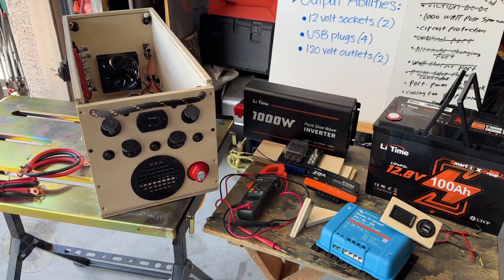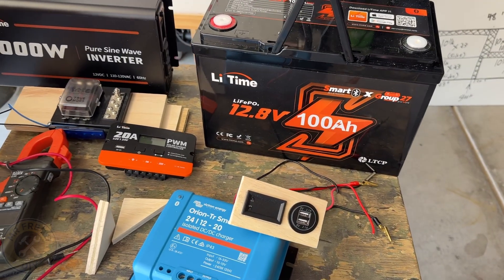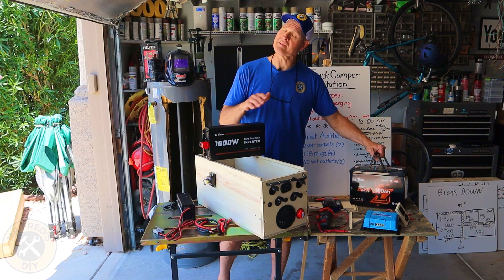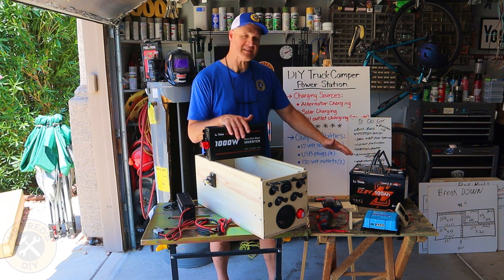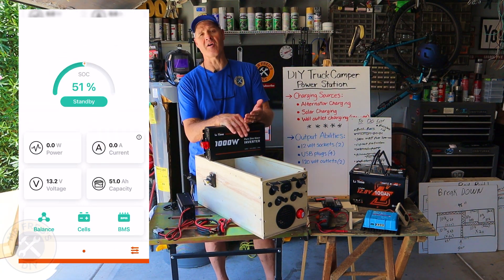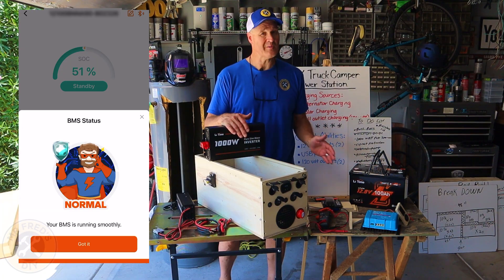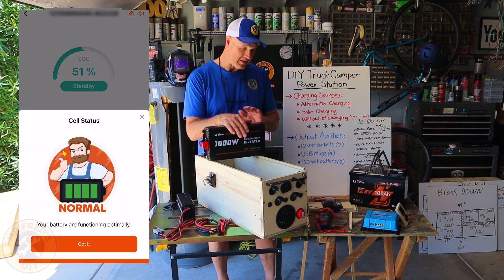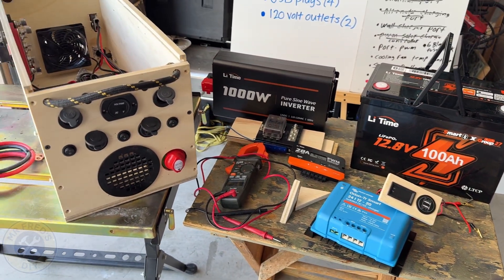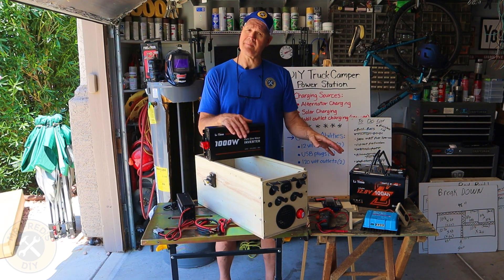I've partnered with LeeTime for this build. They provide a lot of the components that are going into this power station, like this 100 amp hour lithium iron phosphate battery. This battery is Bluetooth, so I'll be able to access the app on my phone and see all of the data from the battery, which I think is pretty cool. If you guys want to check out all these LeeTime products, I'll put an affiliate link down in the video description.